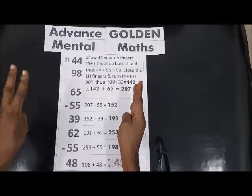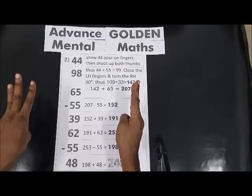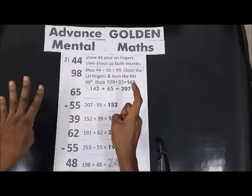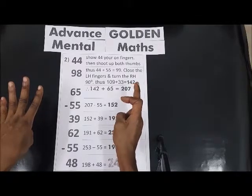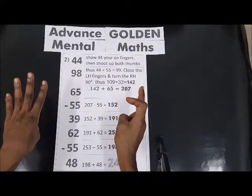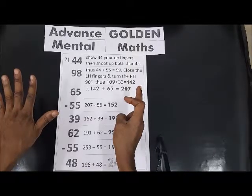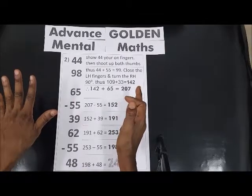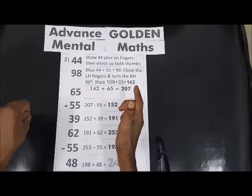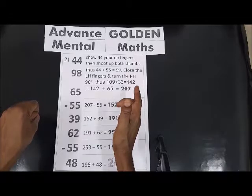60, 70, 80, 90. 90 plus 8 — that's 5, 6, 7, 8 — so we have 142. 142 plus 65: that's 50, 50, 5... we have 50, so we have 200. Now it's 200 and 7.